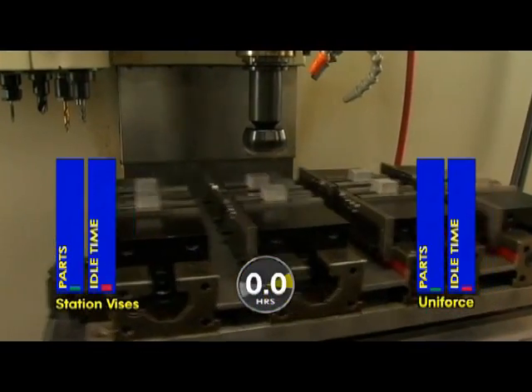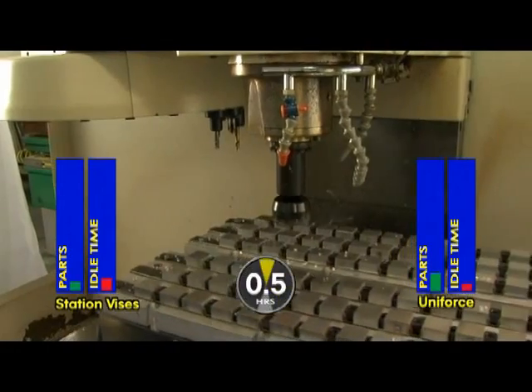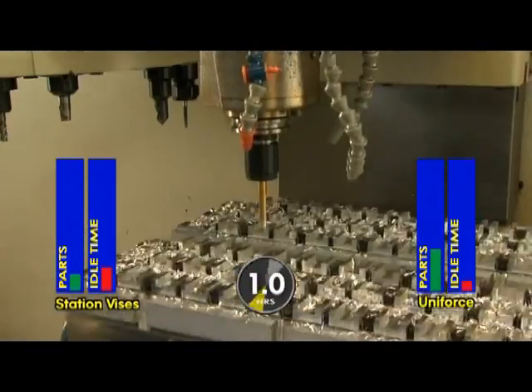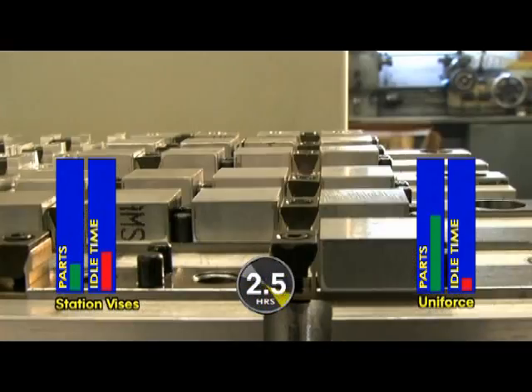As you can see, the traditional vise setup only allows eight parts to be milled per cycle. On the other hand, the Uniforce Clamp allows this pallet to hold 84 parts per cycle. The compact design allows the ends of the parts to be machined to size, eliminating the need for a second operation, saving you even more time — which is not being calculated in this competition.